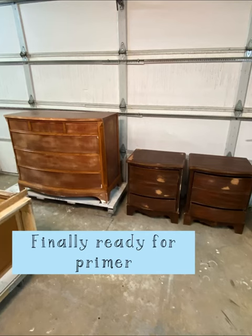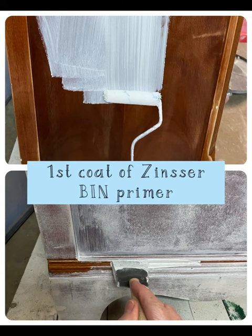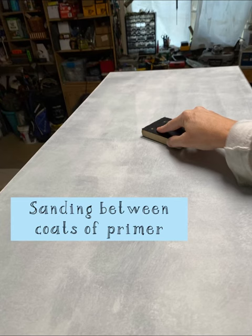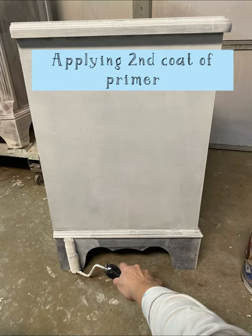They're finally ready for primer. I normally use Zinsser BIN on dark woods so there's no bleed through — otherwise you'll have yellow or pink showing through your final paint. Sometimes you have to hand prime the details. And then in between the coats of primer, I sand to remove any dust that may have settled in it when it was drying.